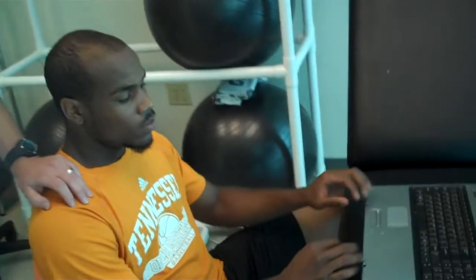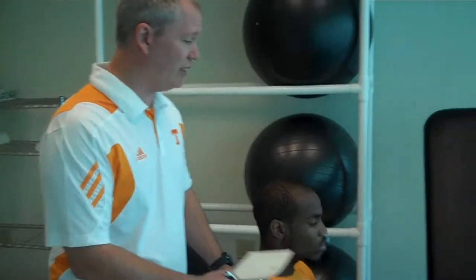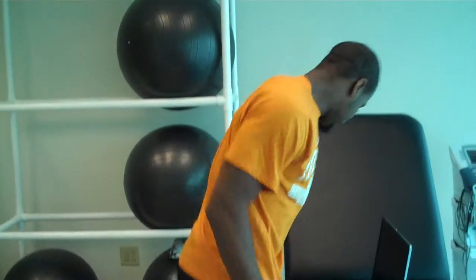As you can see here, Trey is sitting at his computer working. What we're going to do is stretch out a little bit of his lower body and his upper body to help him out. These are simple, can be done at your desk, and only take a few minutes. I'm going to have Trey stand up and push his chair back.